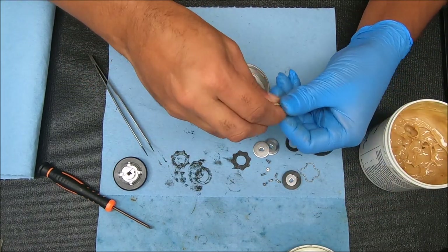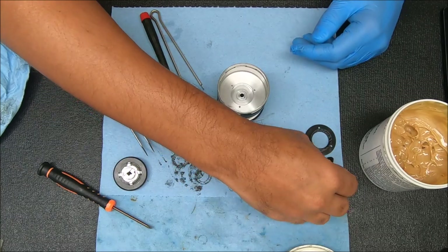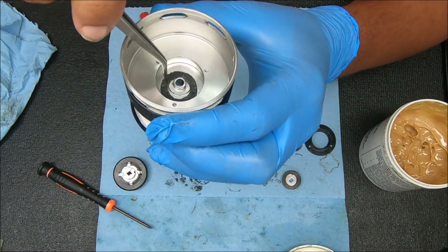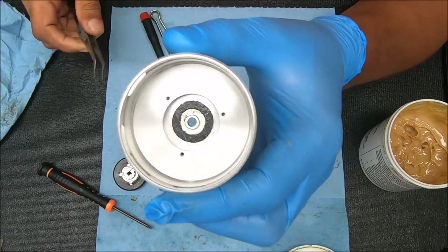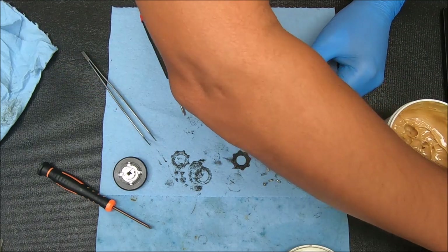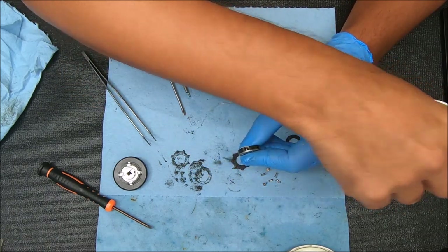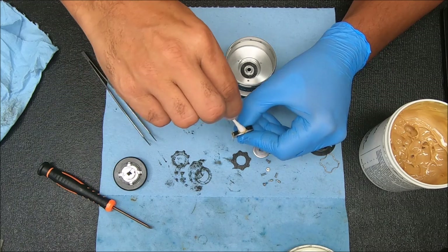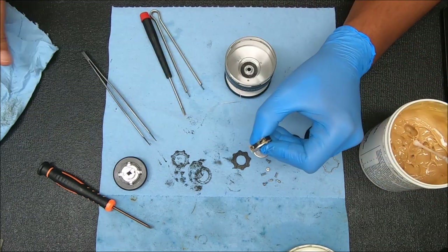We'll do the bottom drag first, then go to the top. The first thing we're gonna put in is that drag washer - just go sit it in on the bottom. If you look inside there's a little ridge it has to sit flush around. Then I'll take a little bit of drag grease on a q-tip and just dab it over these holes. I like to keep the drag grease in the areas of the ears of the drag, and use a different grease for the rest of the reel.